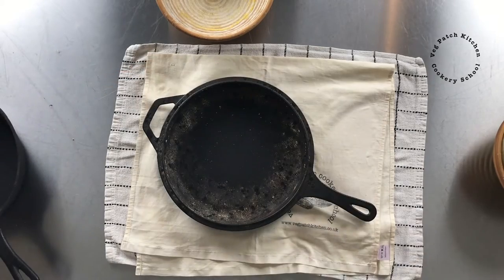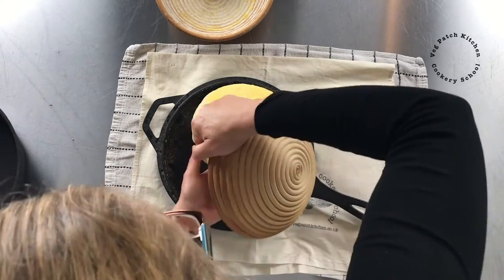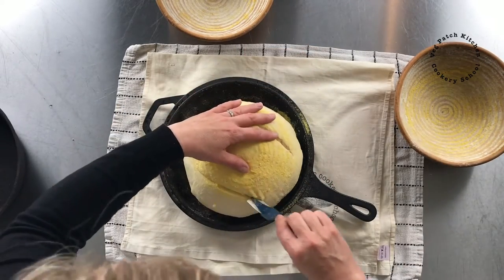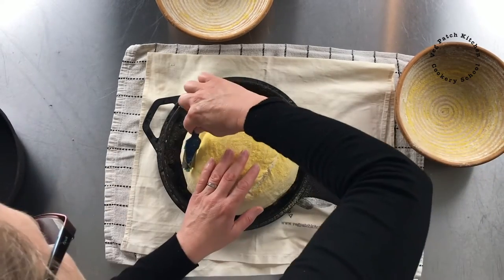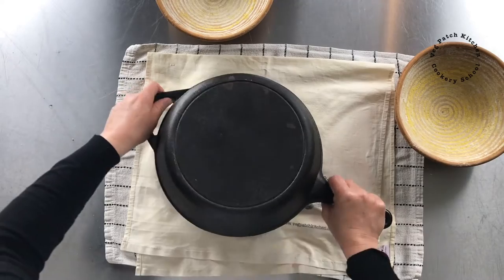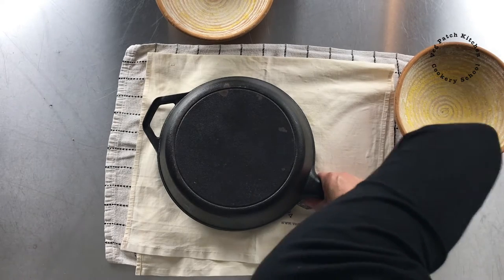This one is going into a cold oven. Here it is — it should have gone in really 10 minutes ago but it'll be fine. We'll do a square score on this one as well, because we want all things to be equal with these loaves. No need for oven gloves because it's cold. I'm going to put it into the oven and then put the oven on.